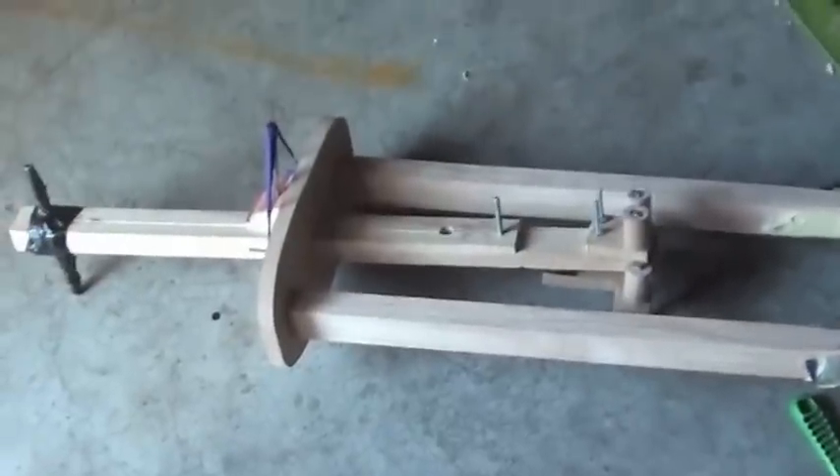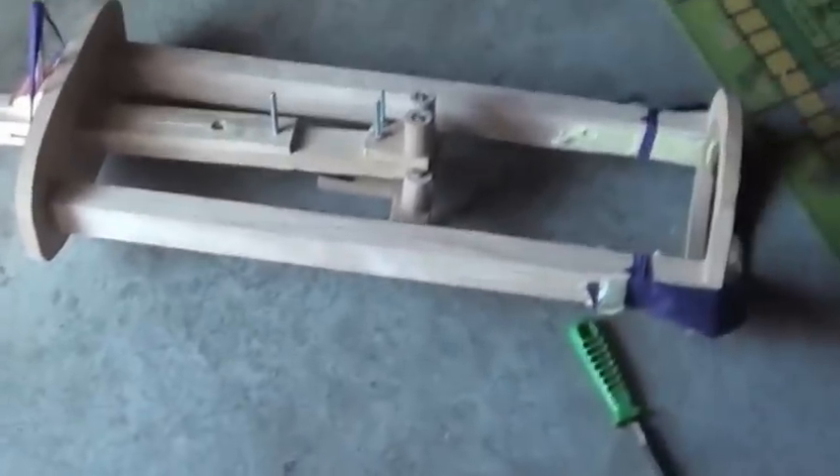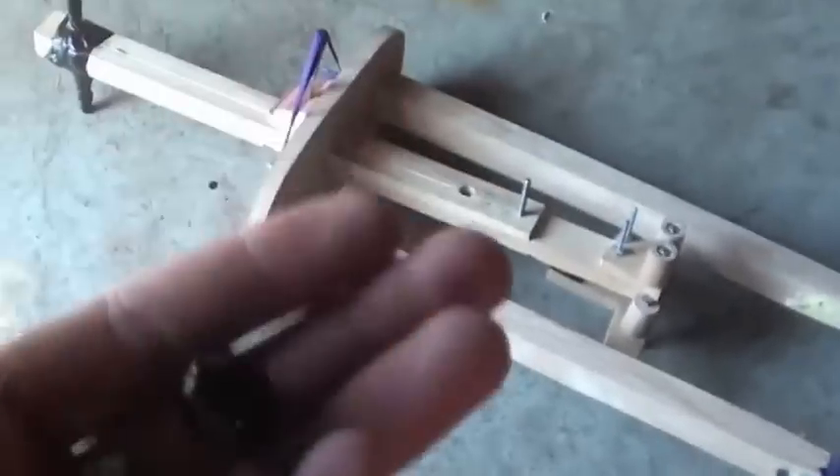Hey guys, just wanted to show you the new slingshot crossbow thing I made. It's an adaptation of something I saw on the slingshot channel. Today we're gonna be shooting these little marbles.